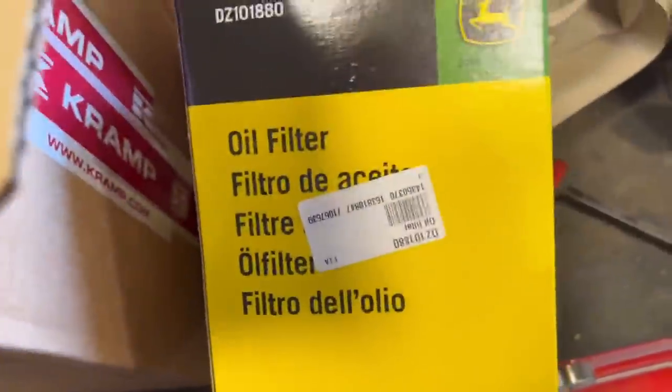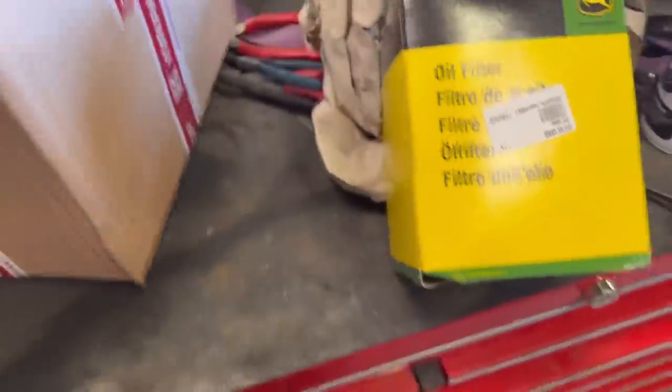Another delivery from Cramp. I don't know whether you've ever used it but it's like Amazon but for tractor stuff, and it even sells genuine stuff. So there's a genuine oil filter for the John Deere 7710 off Cramp, but they have it for other tractors as well.